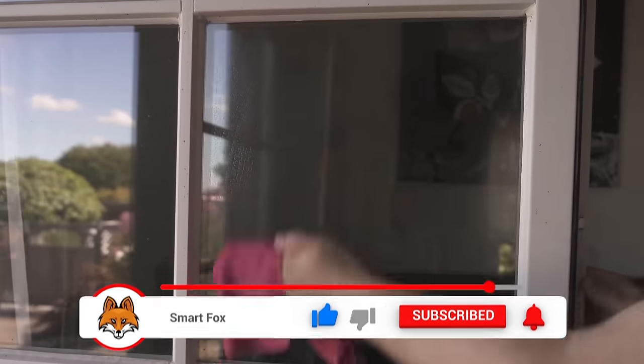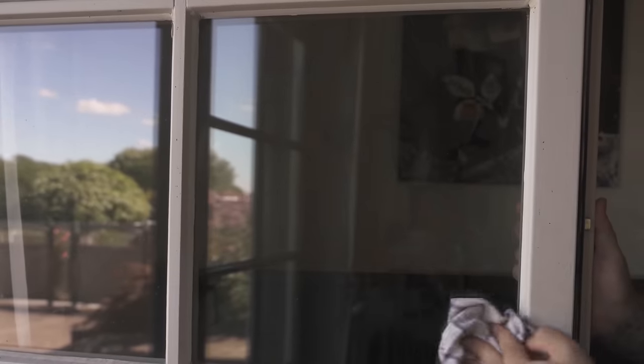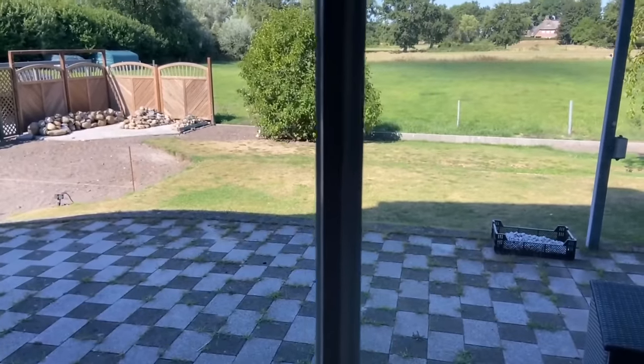Then go into the water with a cloth and wipe your windows clean with it. Wipe again with a dry cloth to make sure that everything is streak free and that there are no more water spots on the window pane. Afterwards you can see that your windows are really clean again and you have a clear view — all thanks to an onion.